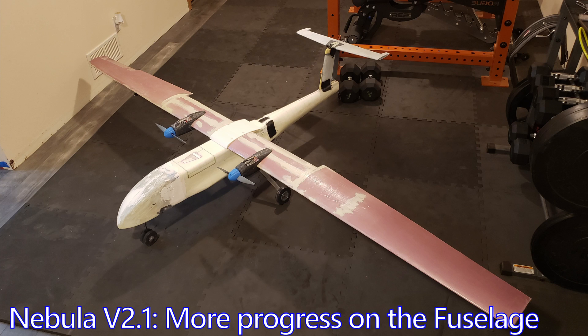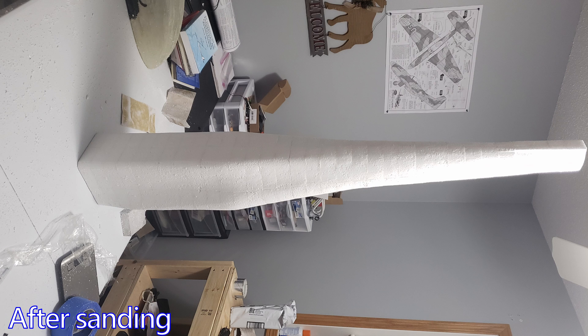Hey guys, in this video most of the work on the fuselage for the Nebula B2.1 is going to be wrapped up. There's still some fiberglass and carbon fiber work I need to do here and there, but for the most part a lot of it's finished.